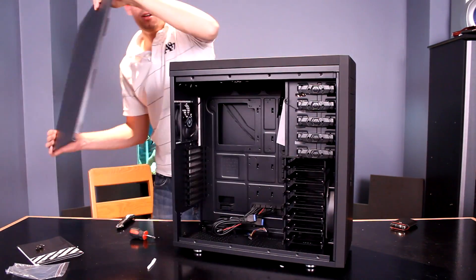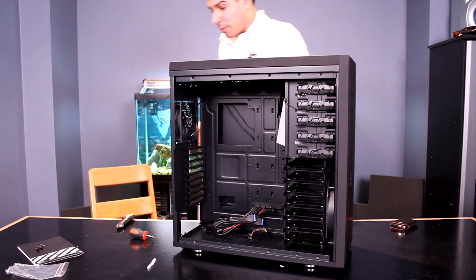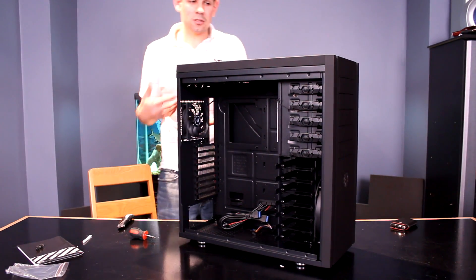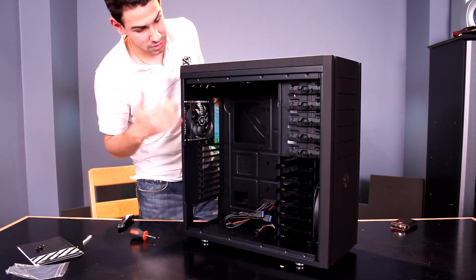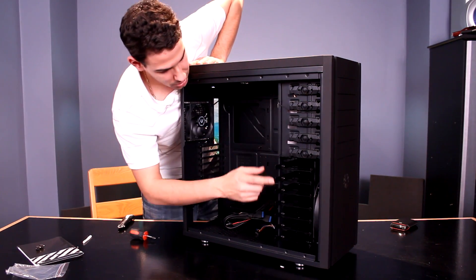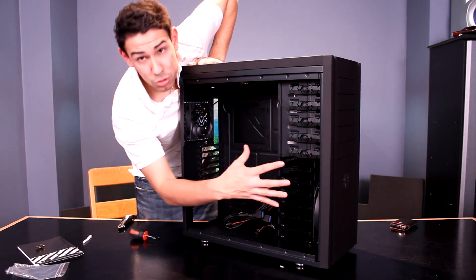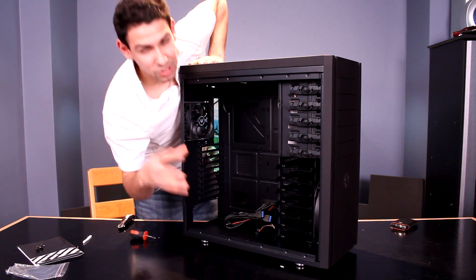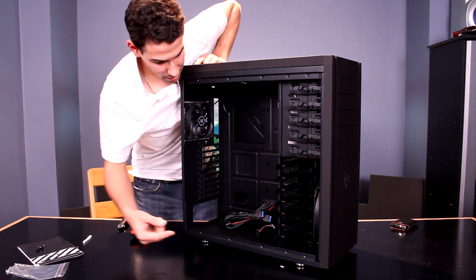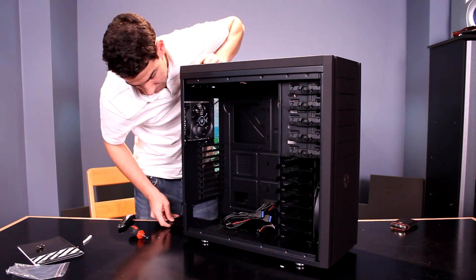To open the side panels, you just push them off and slide them out — super easy. For hard drive bays, you've got seven hard drives you can put in this case. Or if you take out a couple of screws, you can take the entire drive bay out, which allows you to put a 2x120 radiator on the bottom of the case — which actually has dust filters. There's also a dust filter on the bottom for your power supply, which is great to see.